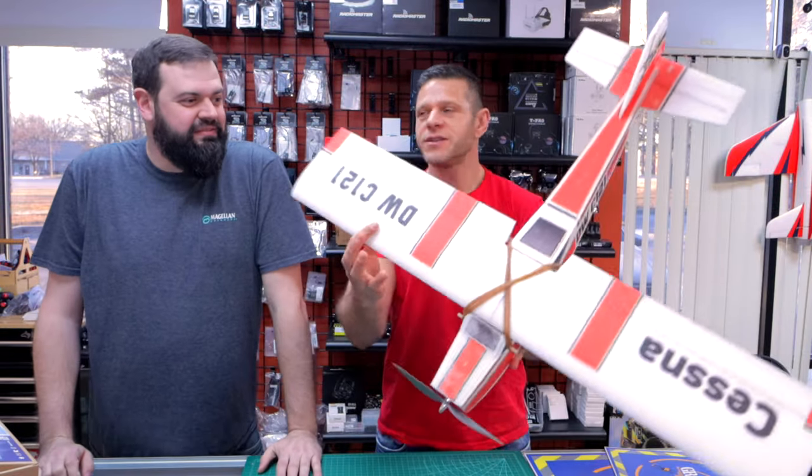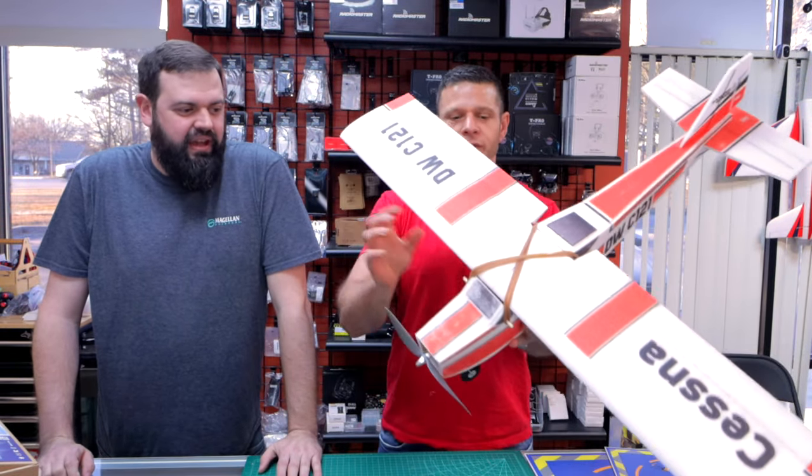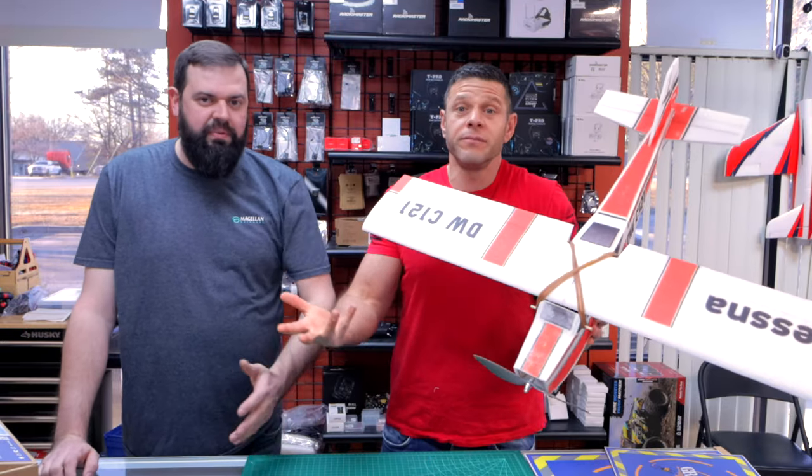That's just the fuselage — the wing is totally all foam. The fuselage has the ply skeleton. You get the best of both worlds: the rigidity, the strength. It brings back an old style build.